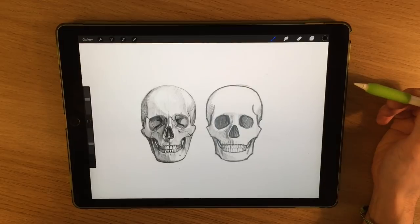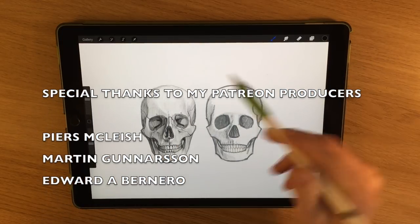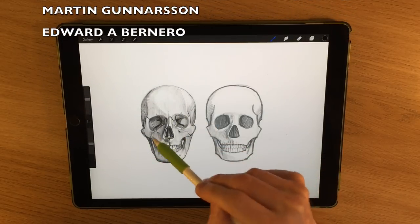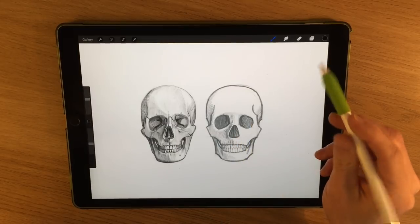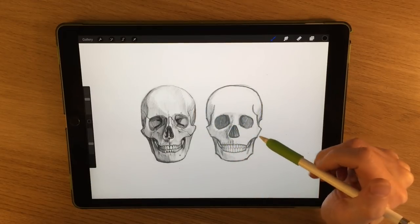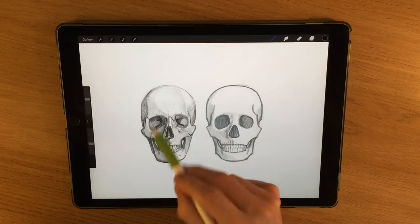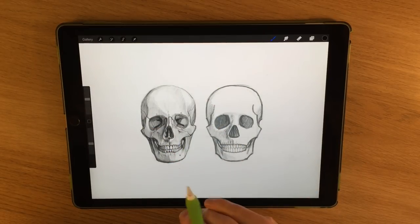Welcome to another Halloween special. I really enjoy drawing skulls and the human skeleton in general. I've done a more complicated tutorial on how to draw the human skull from the front and a simplified version — both linked in the description. Today I'm going to show you a simple side view of the skull and then shade it to get it slightly more towards a realistic stage, but I'll keep it on the simpler side.